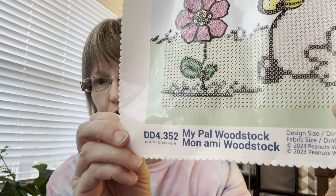It also comes with instructions on how to diamond paint. The canvas code is DD4.3-something, and it's also printed on the canvas. It's called 'My Pal Woodstock.' This one is going to be fun to do — I foresee myself doing this one soon. There are no wings or anything, so it might not work for my upcoming event, but other events are coming up that might fit.